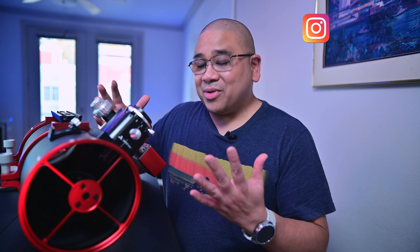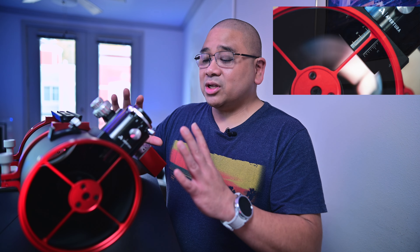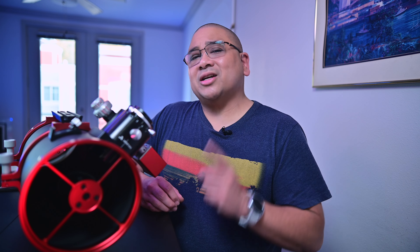Hey guys, what's up and welcome back to the channel. Today we're continuing our CarbonStar 150 series — this is the third video. If you've missed my prior ones, I'll put a link in the description. My first video was the unboxing, assembly, EAF install, and initial collimation with the HOTEC SEA laser. My second video was the first night out, which went pretty well, except we have a dew problem.